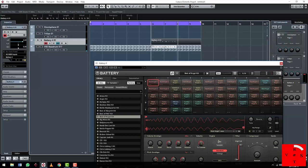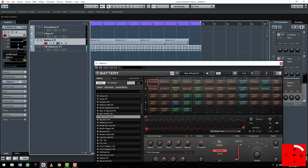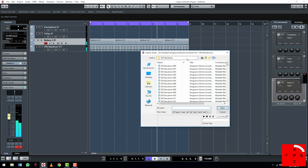Quantize that, and we're going to duplicate that. Let's get a nice snare.